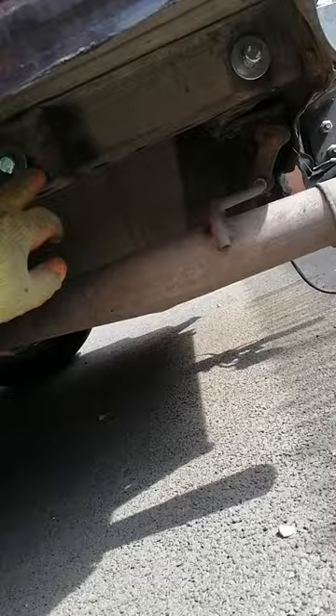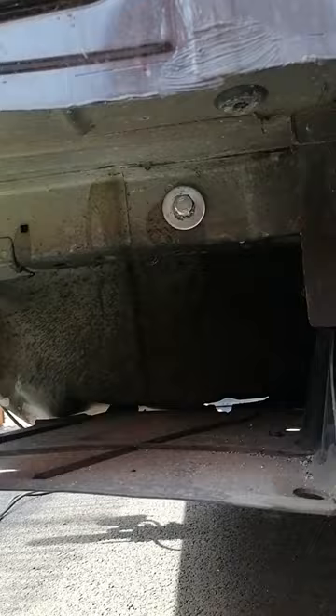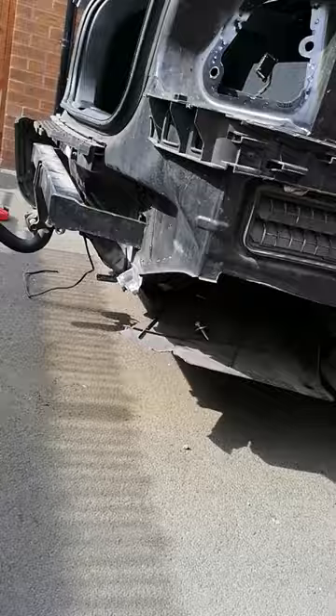The first part connects there and there — you have holes there and there as well. This is the bolt which goes into it. It's a very easy fit, it's not complicated. Some people remove the tires, but there's no point — it fits fine with the tires on.